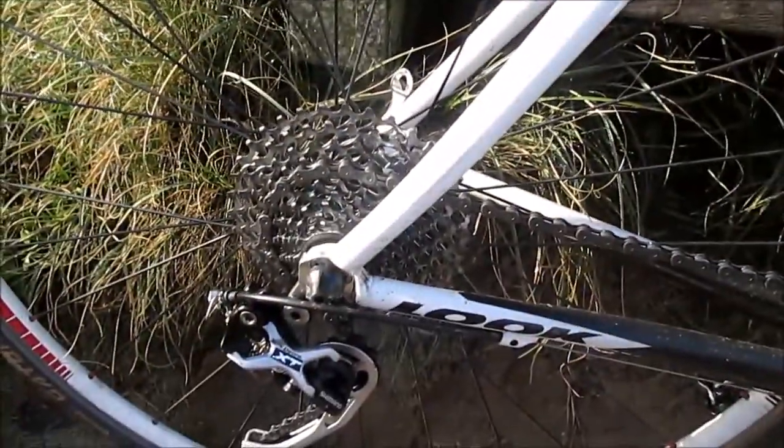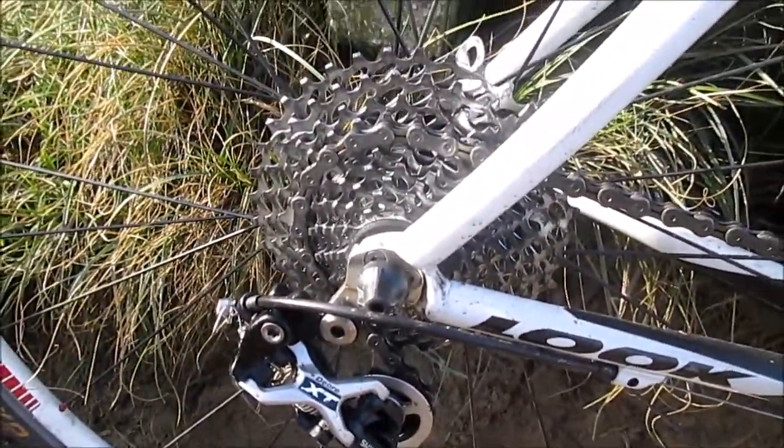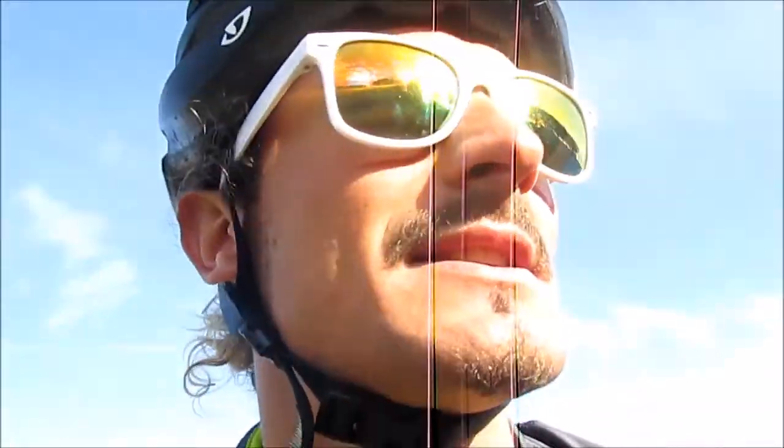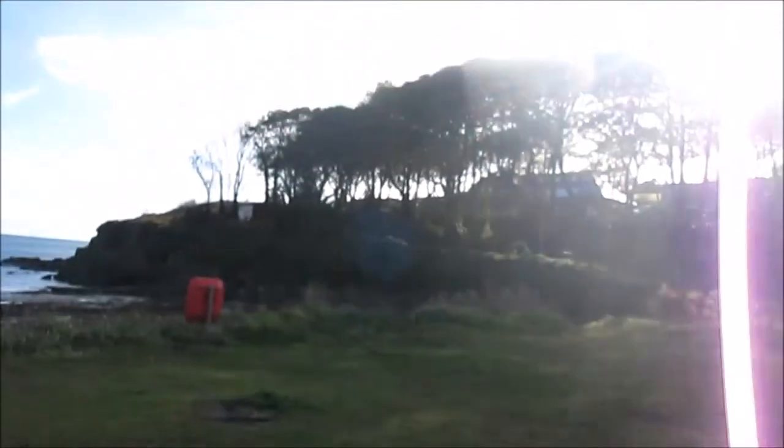We're out on the bike and I just want to demonstrate the importance of having the correct gearing — the right gearing for the climb you're trying to do, and how much more enjoyable it makes it. So without further ado, let's put it to the test up that hill over there. I'm going to ride up it one-handed.